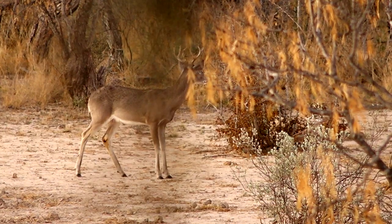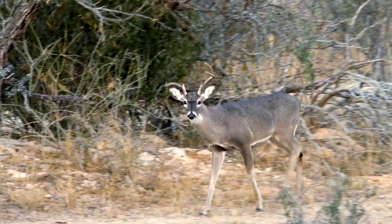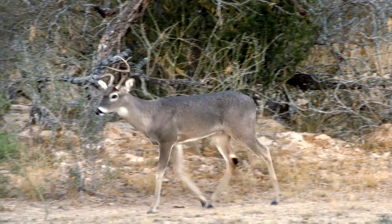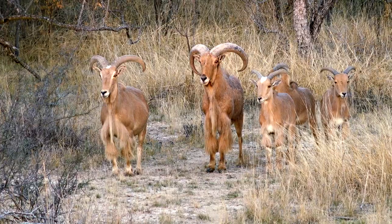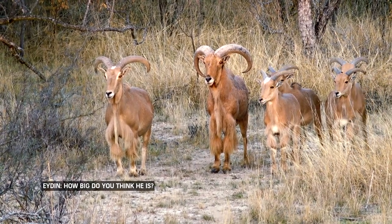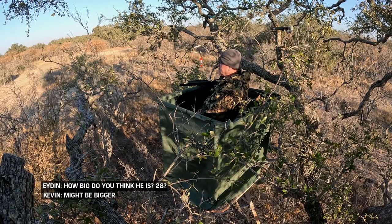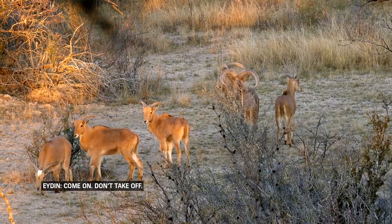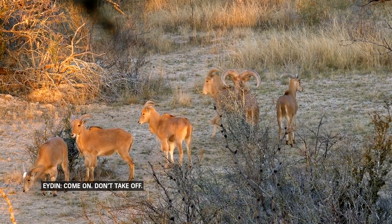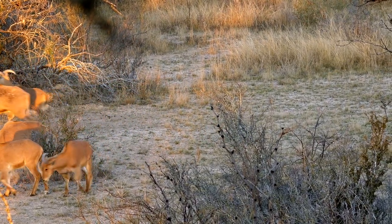We were just waiting for something to show up, and we did have an opportunity. We had some nice bucks that were coming in — they were within range, but they weren't really what we were looking for as a shooter. A nice mature buck. We had some Audad come in but just couldn't get them within view. There was definitely a shooter in that bunch. If I could have got on him, I would have taken that opportunity. But beautiful animals — they look healthy, shapes are beautiful on them.